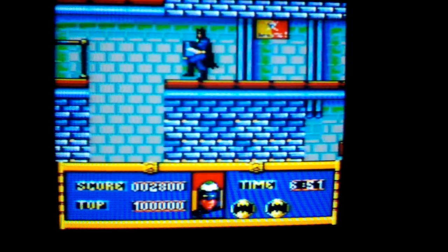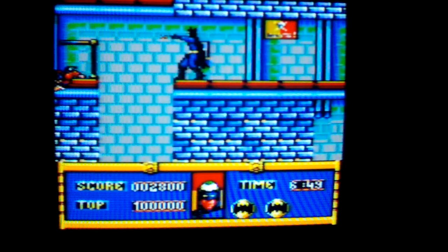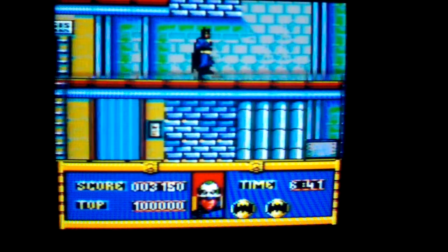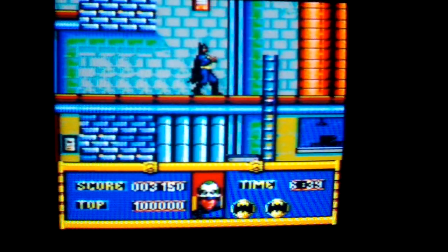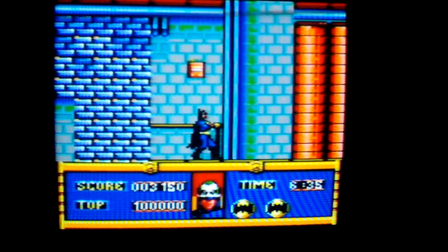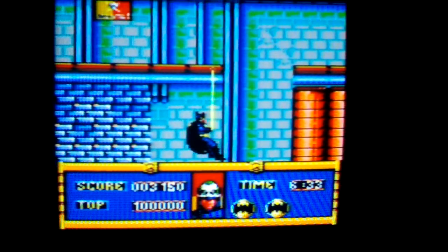Looks like there's a time limit. Oh, I missed the jump. To be honest, it's extremely hard to get him to do it. Nice and bright.